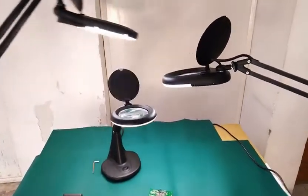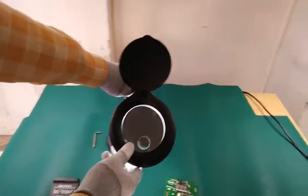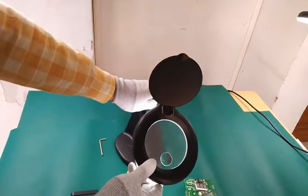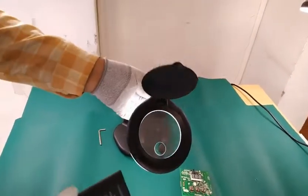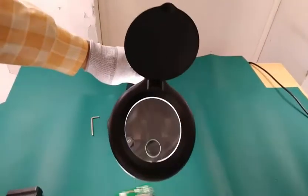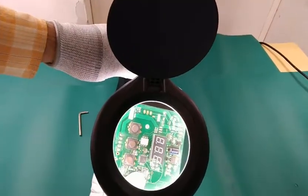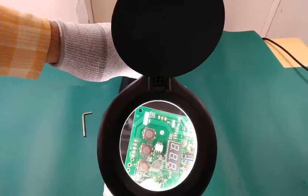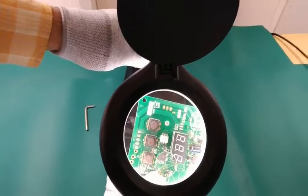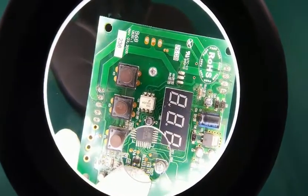Let's start. First, we will show you the benchtop or tabletop type magnifier. This is completely anti-static. The lens size is approximately 4 inches. It has a main window and a small window as well. The magnification of the main window is 4x, and with the combination of the small window the magnification increases up to 12x. We will now show a live demo of this magnifier.